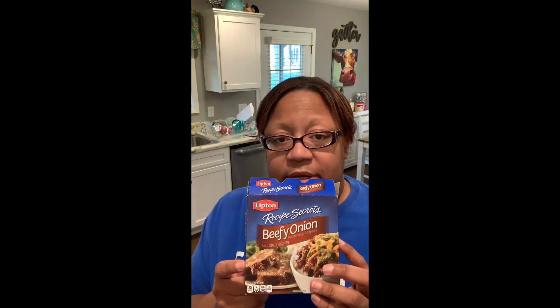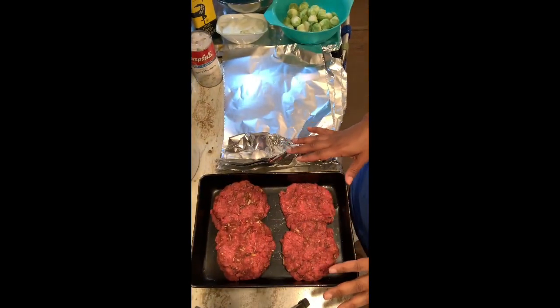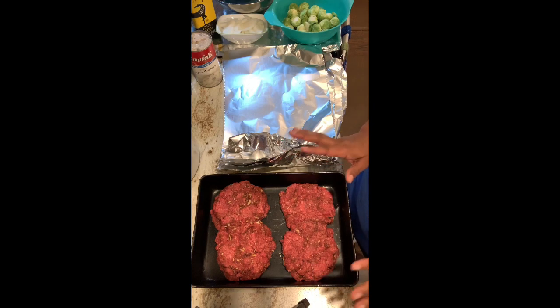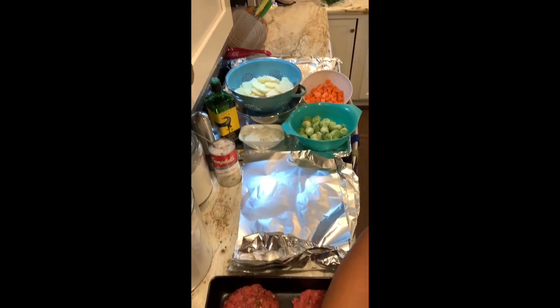First we've got three pounds of ground chuck, because I'm making six big packets with six big patties. I use the beefy onion recipe — two envelopes for three pounds. Each envelope is 2.2 ounces. So that's two packets of Lipton's beefy onion. I mix my three pounds of chuck with the onion soup and also put a little bit of black pepper.